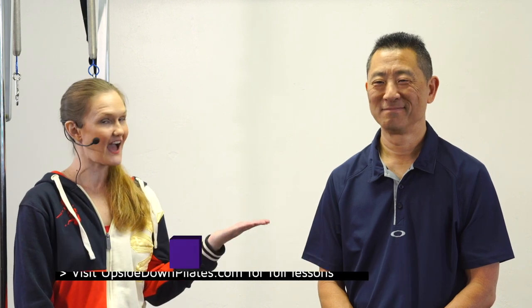Aloha and welcome to Upside Down Pilates. Today we have a very special guest, one of my clients — the great Scott. Scott Cicada.